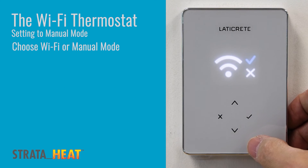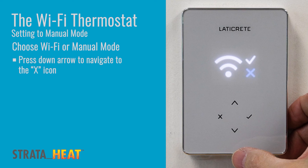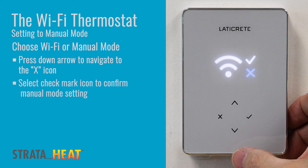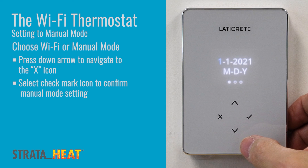Now the unit will ask if you want to operate the thermostat in Wi-Fi or manual mode. If you want to be in manual mode, which is the basis for this video, you will simply press the down arrow to select the X, which represents no for Wi-Fi, thus enabling manual mode. Upon selecting the X, press the green check mark. From there it is as simple as programming the date.